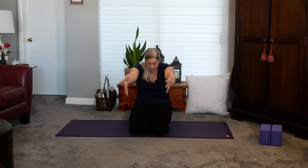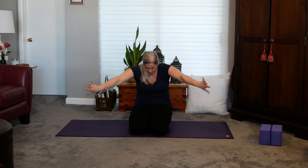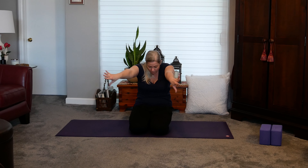Opening up your palms again forward, reaching back, and pulling your hands back towards each other. Flipping your hands again, reaching the palms behind you, and pulling your hands back in front.